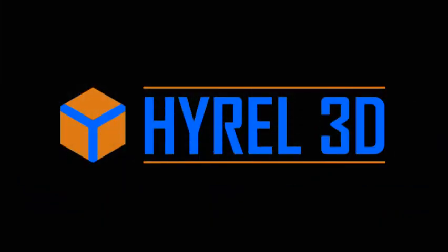HiRel 3D is constantly developing new print heads and machine heads for all of our printers.